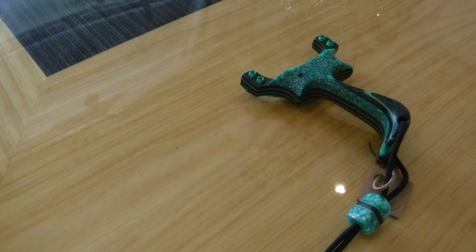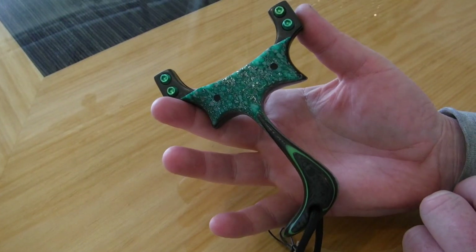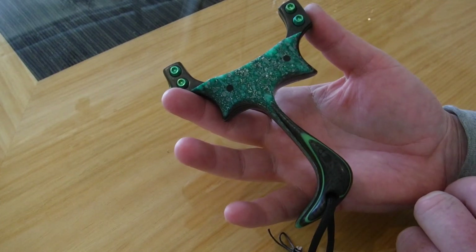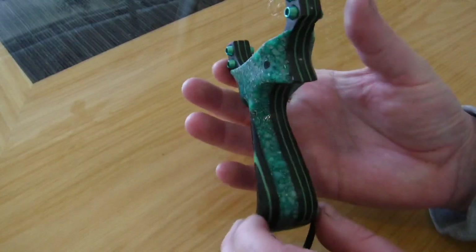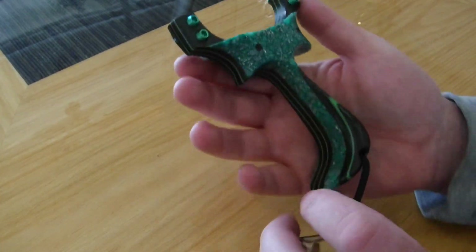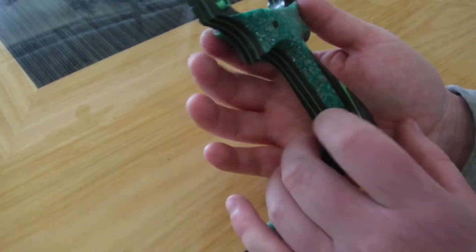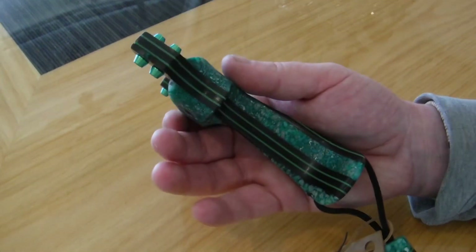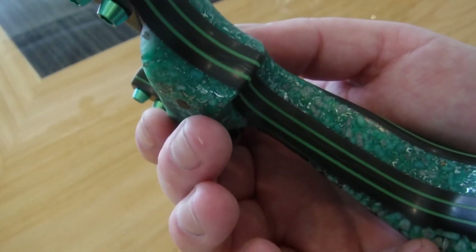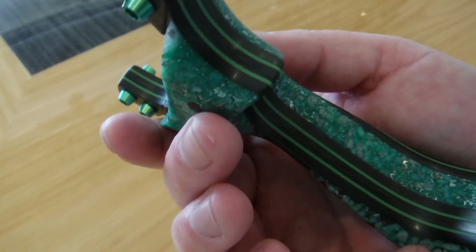This is a TTF Utah Raptor, which is the pinch grip variant of the Raptor range. It's a flagship build — full ergonomic web swell and palm swell. First of all we've got a matching bead. The catapult core itself is good enough to be a singular catapult and I could make good money just out of the core on this.